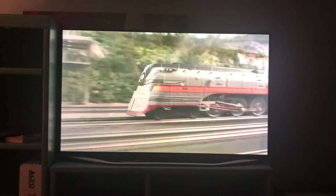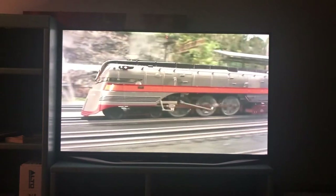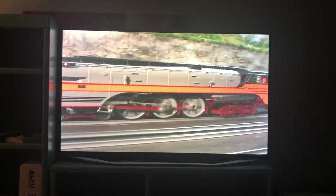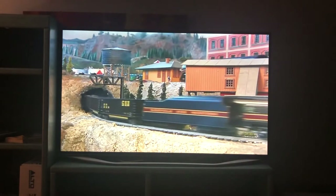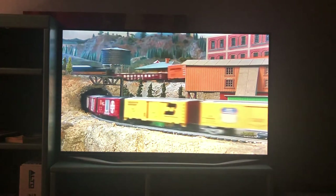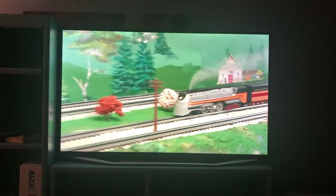Model railroading brings this power and speed into your living room. Model trains can provide hours of fun with roaring engines, blaring whistles, and billowing smoke. Building a model railroad is an adventure that never ends, because your imagination will always see new things to add to your empire. With the incredible variety of products now available to O-Gauge railroaders, there has never been a better time to enter the hobby. The fun lasts a lifetime.